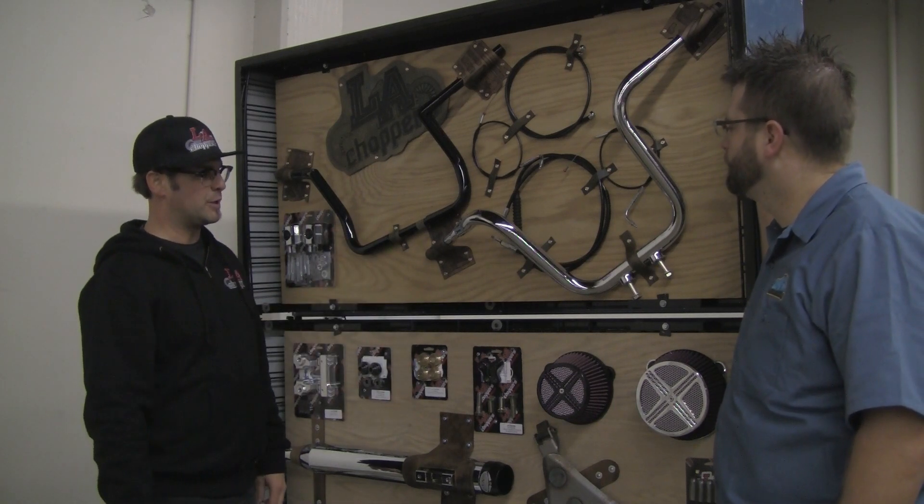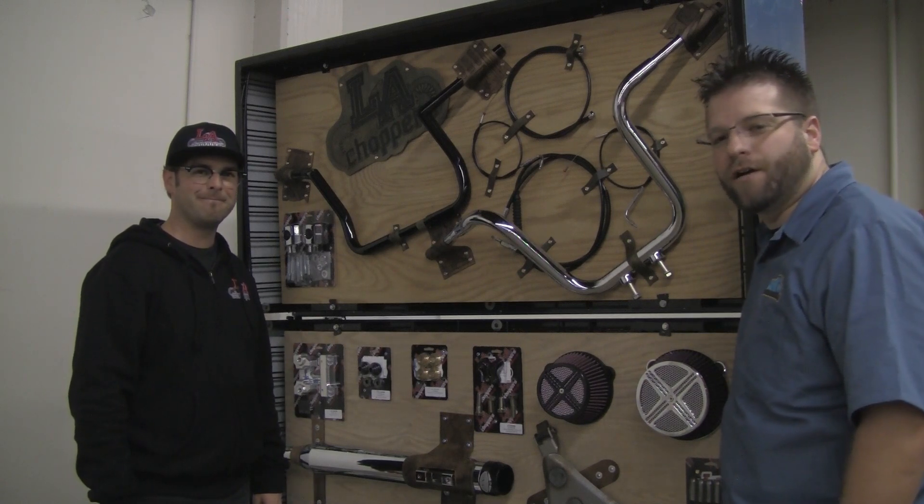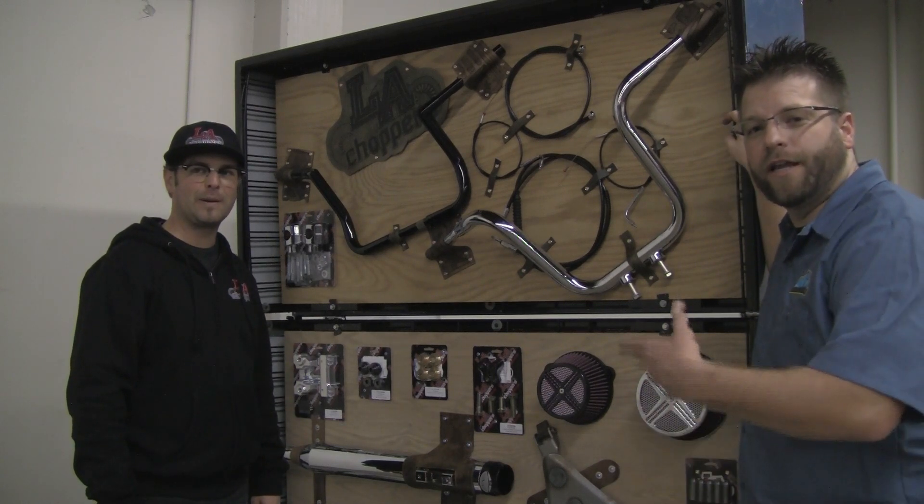That's a brief overview of the new stuff for 2013. There you go — if you have a V-twin motorcycle that you're looking to customize this year, take a look at L.A. Choppers, the brand new lineup.